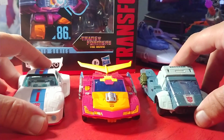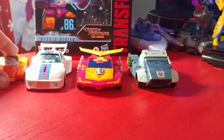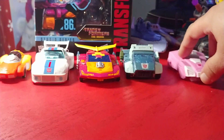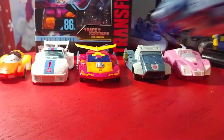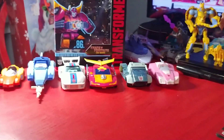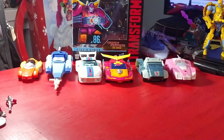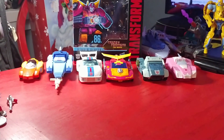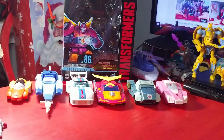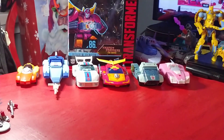Let's get the rest of the brothers in there — there's Wheelie, legends class RC, Blur — and these guys do look good together. Earthrise RC is like my least favorite, and this is a tough call between Jazz, Hot Rod, Cup, and even Blur, because these four have blown me away in ways I didn't ever think I'd be blown away. Let me get them back into robot modes and finish off this quick review.